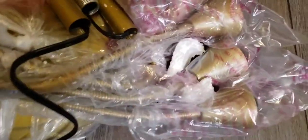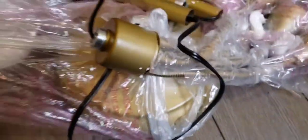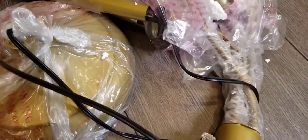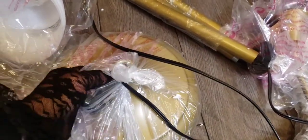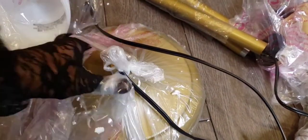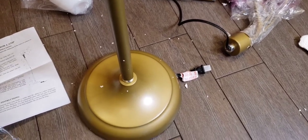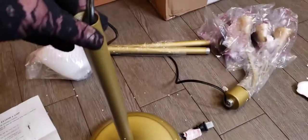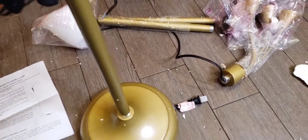We got the base. Here's the lamp part, and we got this little base. Oh my God, there's foam everywhere. I'm actually covered in foam — it's sticking to me. Let's get this base out. First thing: screw bottom base B into the lamp stand. None of these are labeled, so I'm assuming the most bottom one is B.